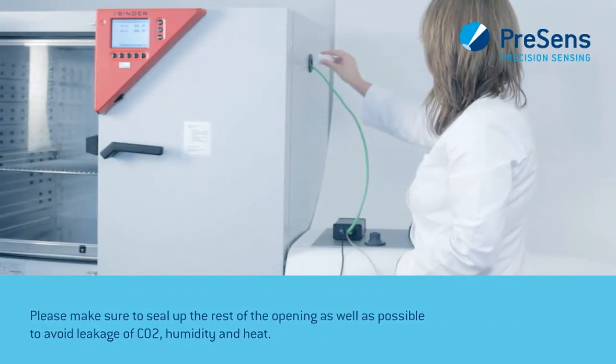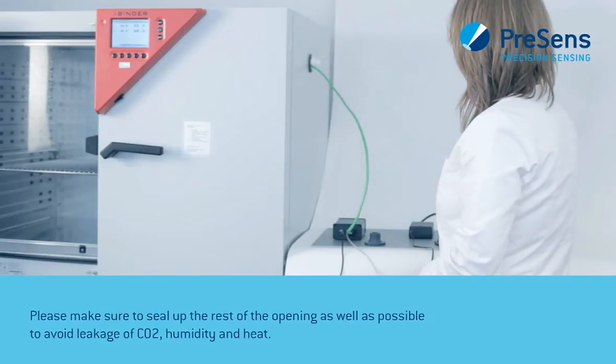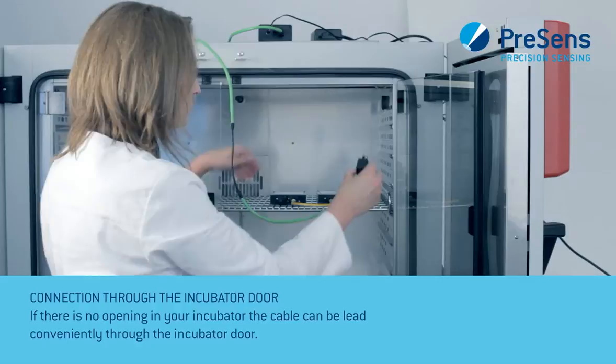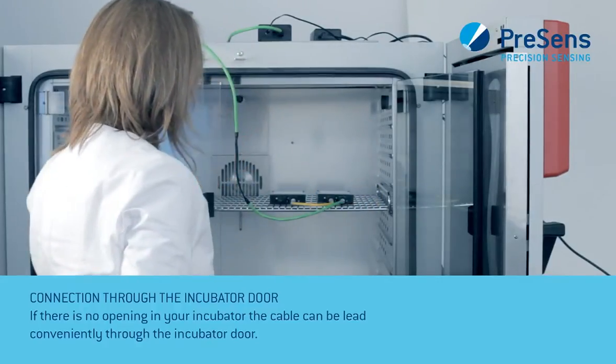Please make sure to seal up the rest of the opening as well as possible to avoid leakage of CO2, humidity, and heat. If there is no opening in your incubator, the cable can be led conveniently through the incubator door.